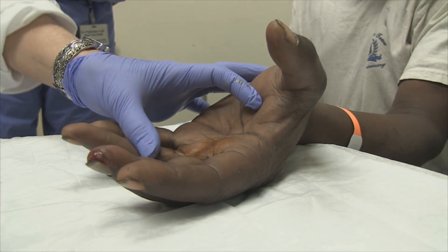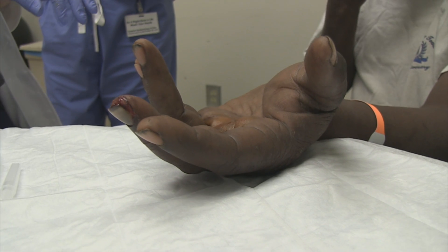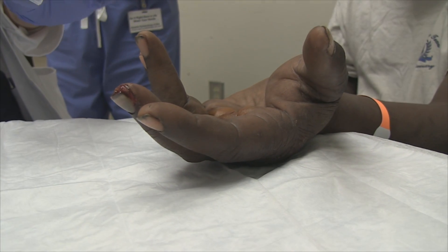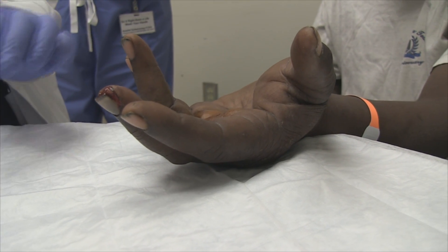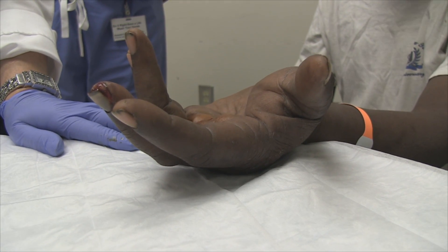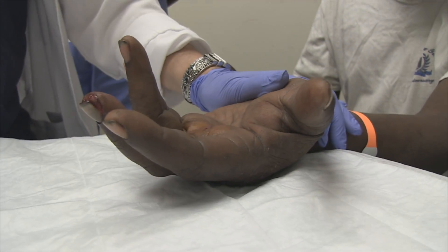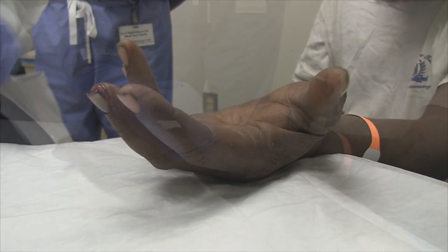Our operator today is a nurse practitioner, and you're in a training program for emergency medicine. That's the first metacarpal block you've done, correct? Yes. The patient's looking at us like, oh no. I didn't tell you that first, did I? I've done digital blocks, but I haven't done a metacarpal block.